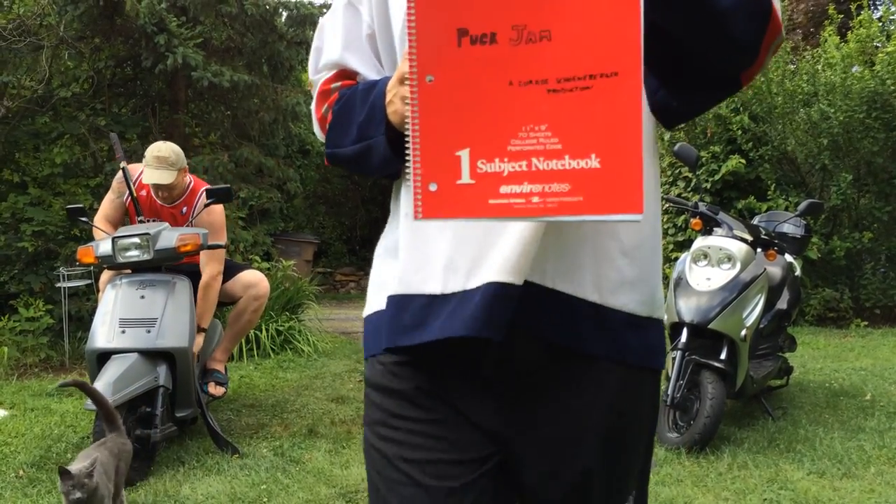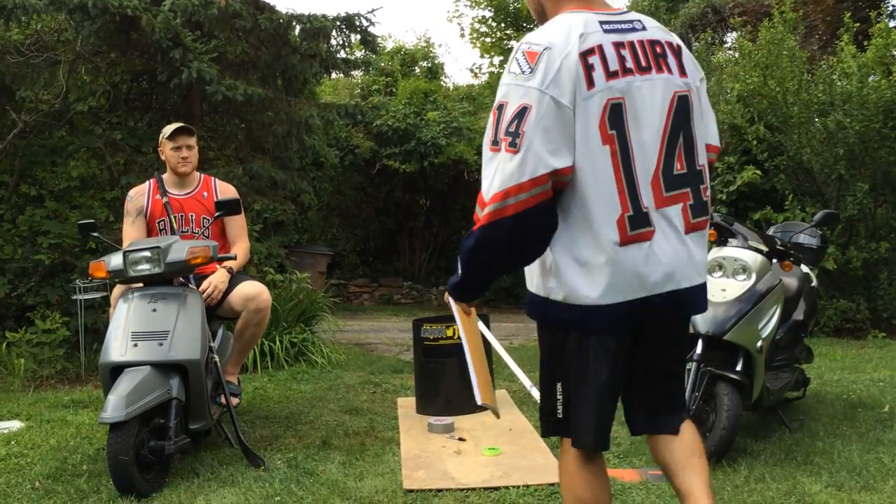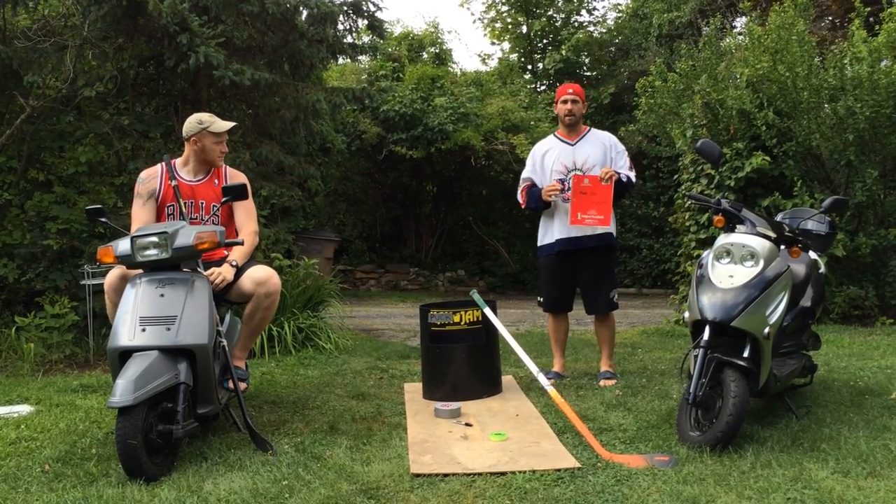Hello folks, this is Puck Jam. We've got the design, it's coming from Luke 89. And this is our game.